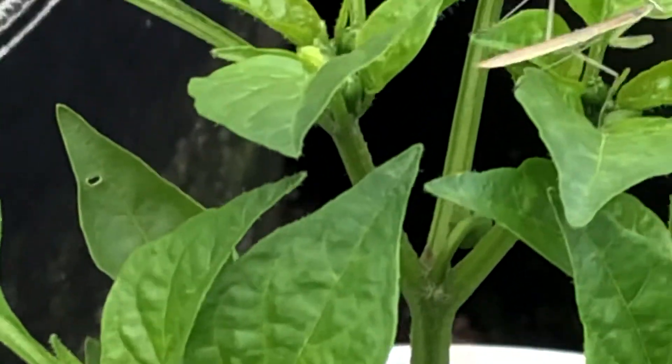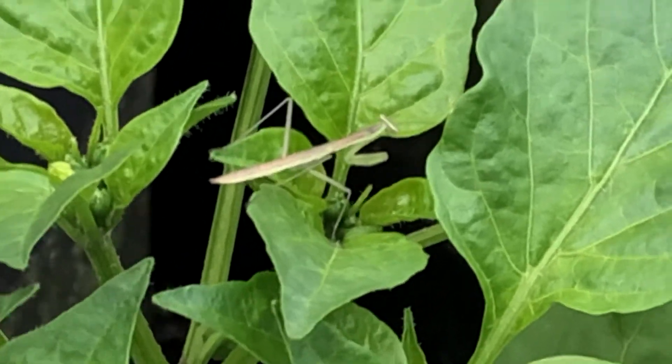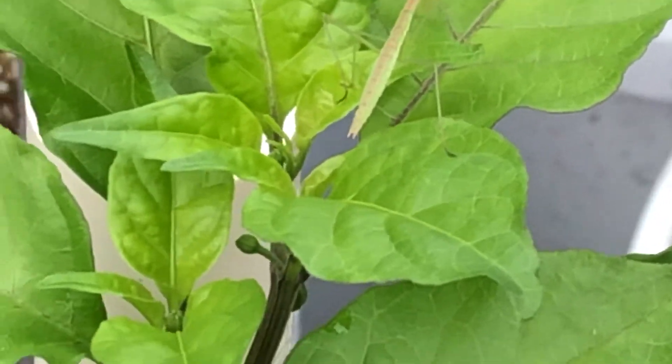And we go to the next plant, there's another one. If we jump two buckets over, we have another one. Pretty cool.